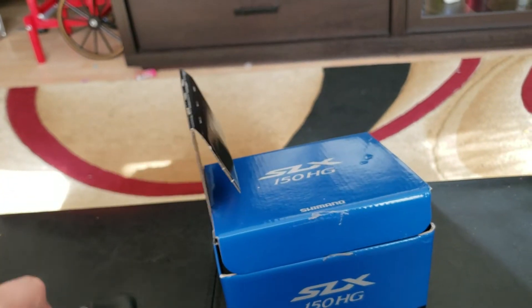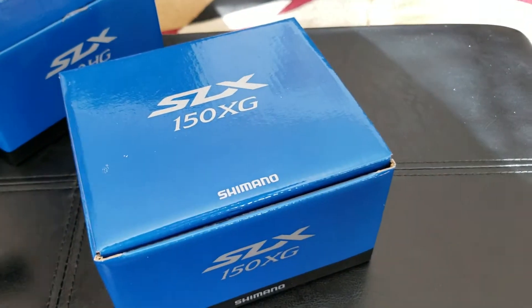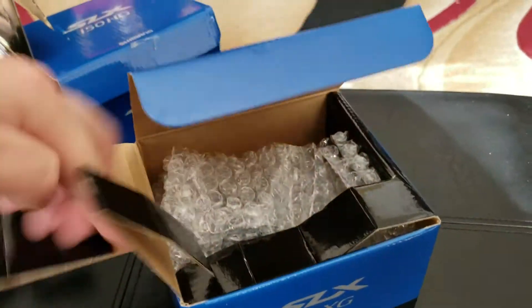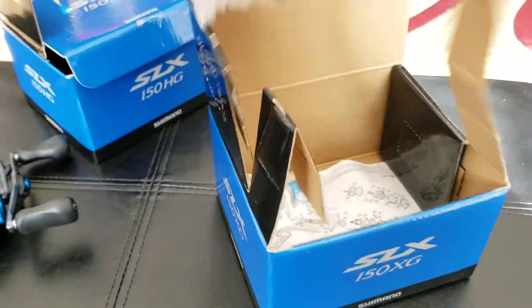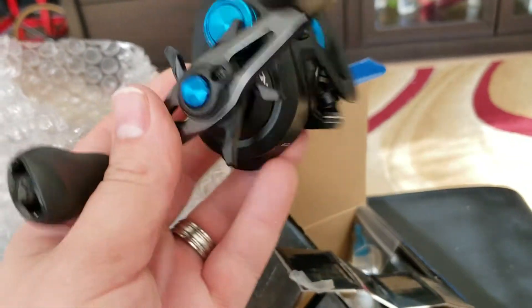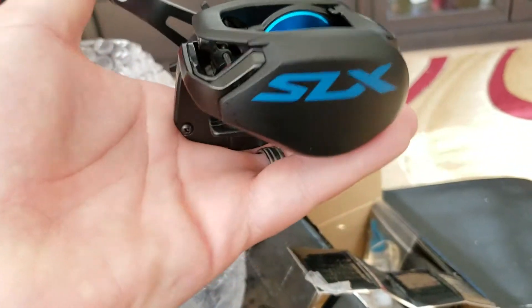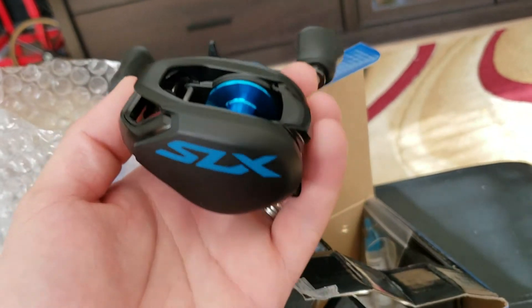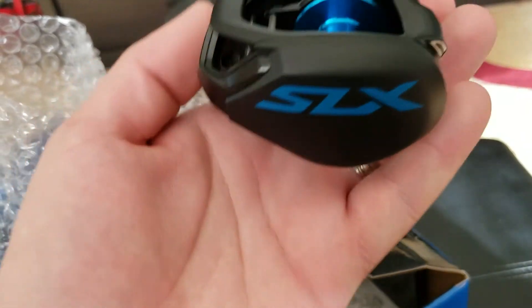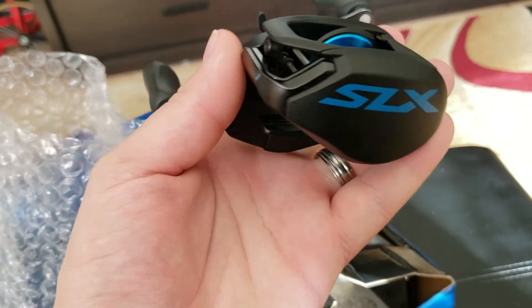That's the 7.2. And then I went ahead and picked up another one here — this is the XG, which I believe is the 8.2 gear ratio. Again, they all come with their own oil or lube right there, which is pretty cool. A lot of reels don't do that anymore — they just come pretty dry. So these are sick reels, man. For a hundred bucks you can't beat it. I got one from Tackle Warehouse for a hundred and then I bought another brand new from a guy online for 60 bucks, so I thought that was a steal.